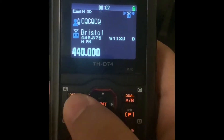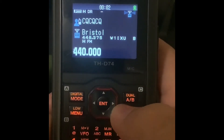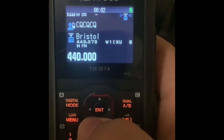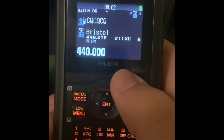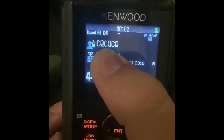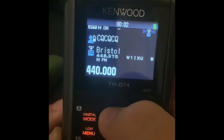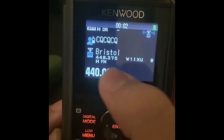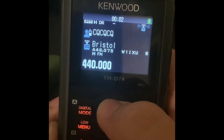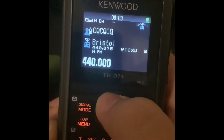That's all you really need to get on the air with DSTAR on this radio. Now the confusing part for people is DR mode. It operates roughly the same as the ICOM radio but slightly differently. The top bar is where you want your signal to go — this is where you enter your commands for the gateway. The default is CQ CQ CQ, which allows you to talk to anyone. Down here is the repeater that you're transmitting to.